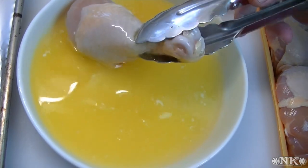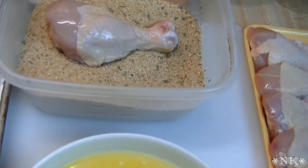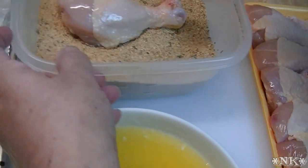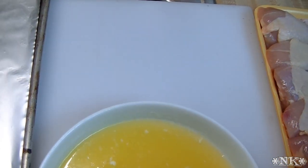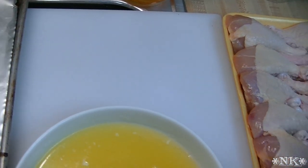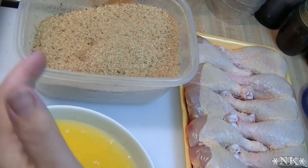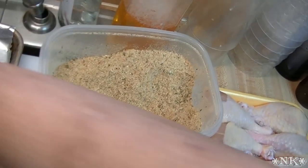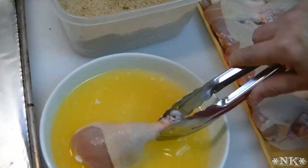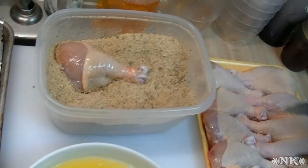You can use your hands if you want, but I'm not feeling like getting my hands too dirty today, so I'm going to stick the chicken in with the tongs and just toss it. You can also put the lid on real tight and give it a shake. You probably could do two at a time, and then you just set it on your pan and do another one.